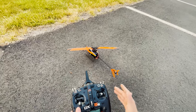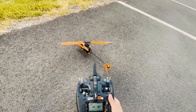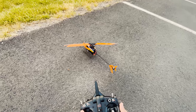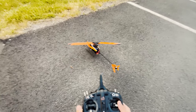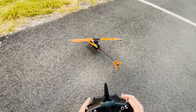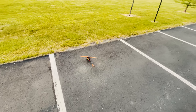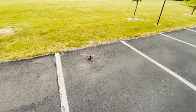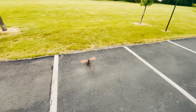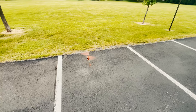Today we're gonna be flying my Blade 230S Smart V2 — this is the newer 230 model. We're just gonna be practicing maneuvers and slow flying around. I have the throttle way down right now because this thing is a lot harder to fly than my Nano S3. Let's take off — I'll show you guys what this helicopter is all about. I do have the throttle way down right now, nowhere near full throttle.